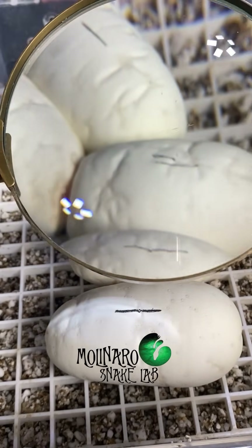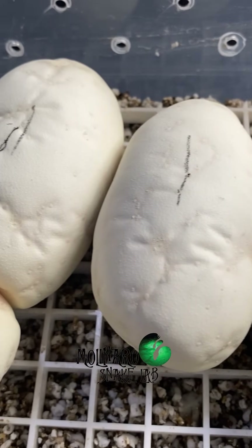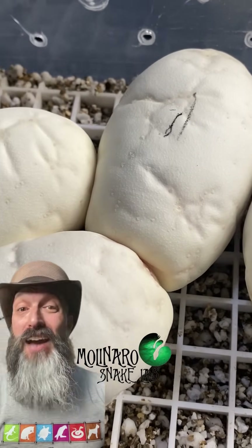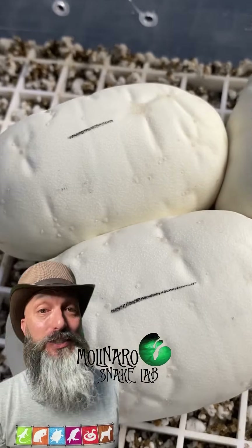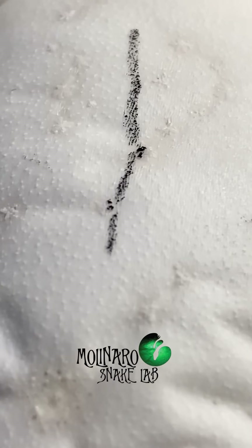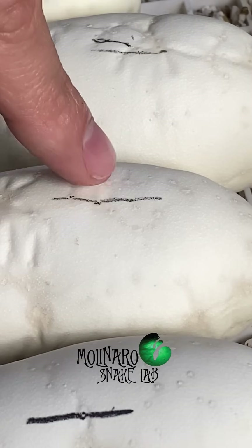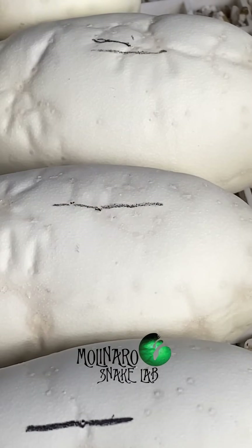I started marking my eggs with a piece of charcoal because when I cut one of the eggs open recently, I noticed that the marker I was using was bleeding into the egg. I have been using marker for many years and as far as I know, it never caused any issues. But there have been times where eggs went bad and I couldn't figure out why. When you're working with life, there are lots of different reasons why things don't work out, so I can't definitively say whether the marker does or does not have a negative impact on the egg.